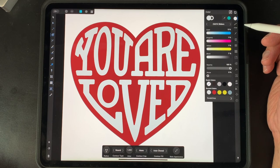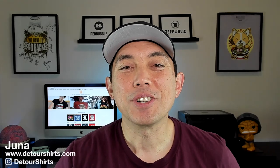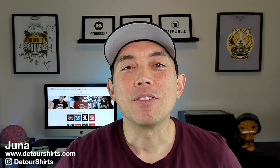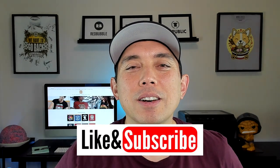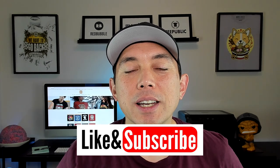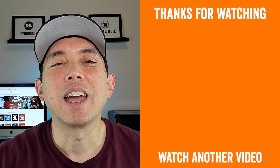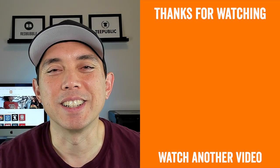That's it for this video! Hopefully it was really helpful and you learned a lot of different things in Affinity Designer for iPad. If this video was helpful, make sure to give it a thumbs up — it really helps with the algorithm — and if you're not subscribed yet, hit that subscribe button. Question of the day: what other shape would you use when putting letters into a shape? A state shape, the sun? Let me know in the comments. Thanks for watching, keep creating and keep learning — see you on the next one!